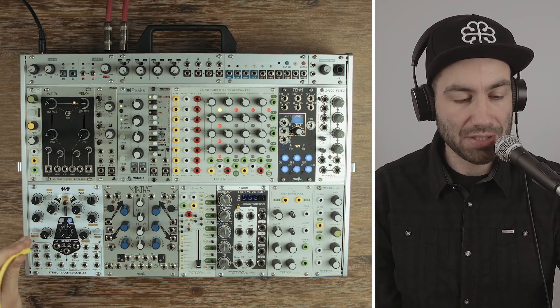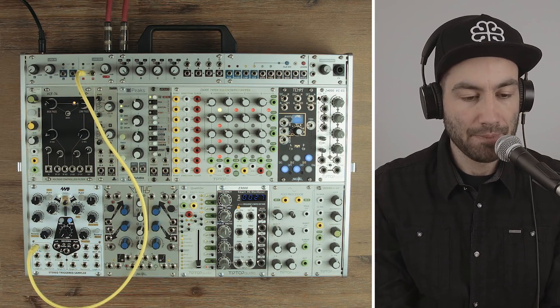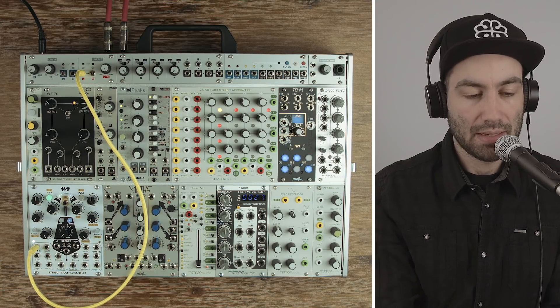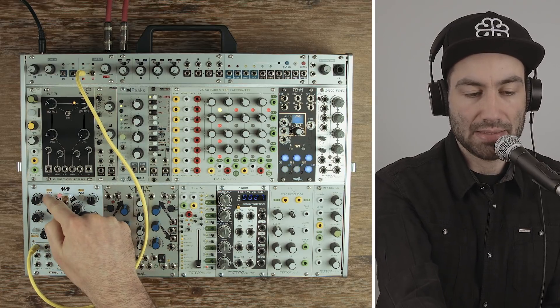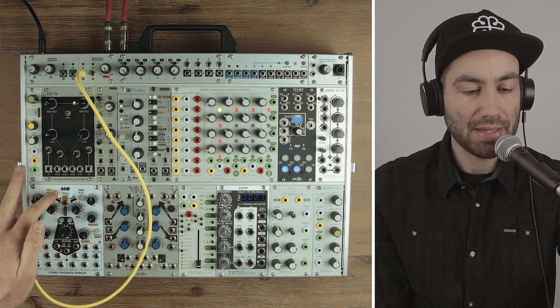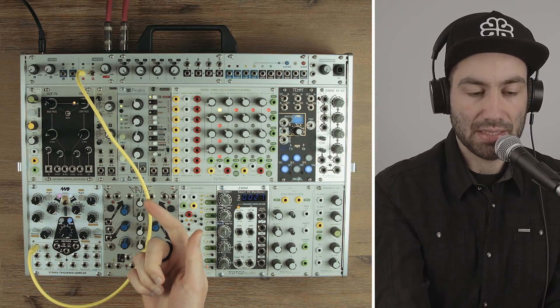The first thing I'm going to do is patch my left output into the left input of my audio interface. I'm just going to trigger a sample by hitting play. As I said, you can pick different samples. Then I can change banks and have another set of 10 samples. You can determine which bank you're in by the color of the button — as I change banks you can see the colors change.